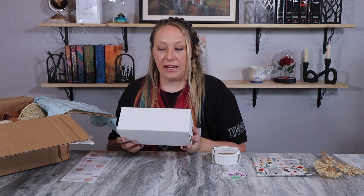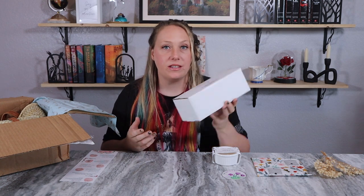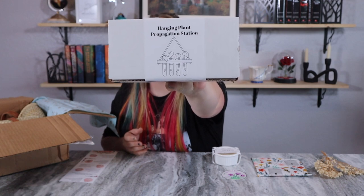Next we have a hanging plant propagation station. This is probably great for growing your own herbs in the kitchen. You can't have huge plants there, but little plants I can definitely see being helpful.